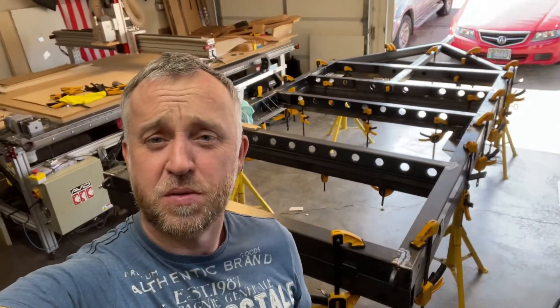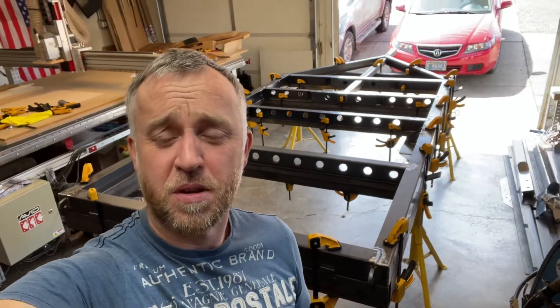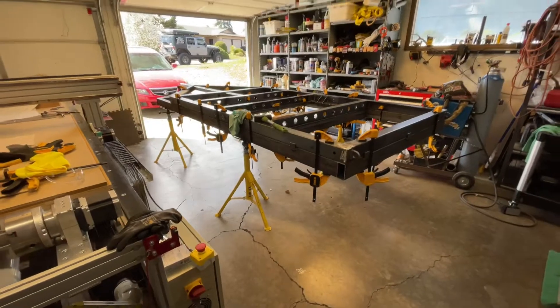What's up guys, welcome to another video. Today I'm going to have a quick recap of what's going on in the shop, what's going on in life, and what's going on as far as work. Let's switch over to the camera.